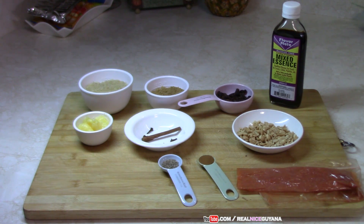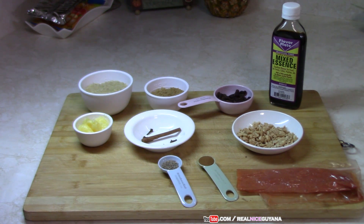There is a salt version too but the sweet one is popular at these functions. So for this recipe we are going to be using some rice, sugar, raisins, essence, some ghee, cinnamon stick, some cloves, cardamom, cinnamon powder, some chopped peanuts, and some yellow food color.